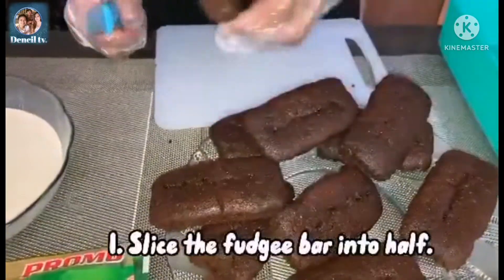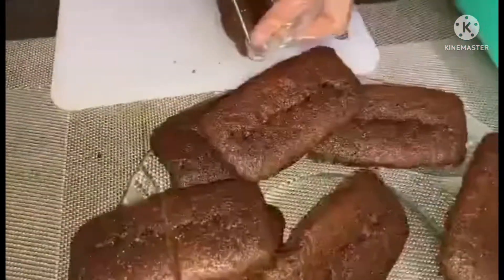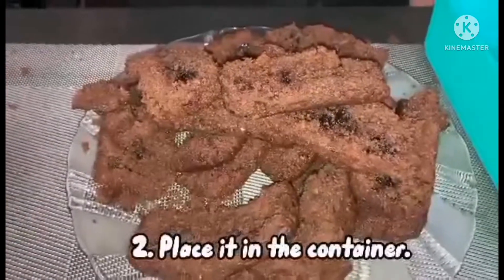Slice the fudge bar into half and place it in the container.